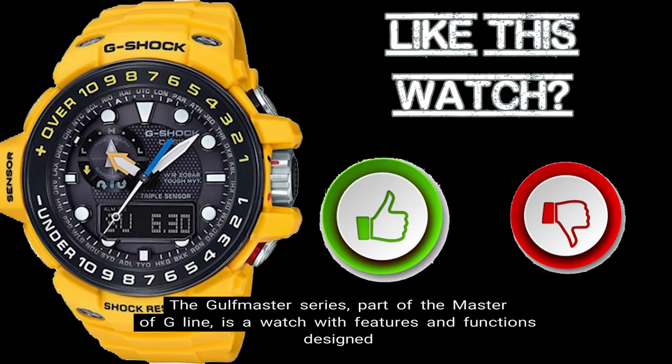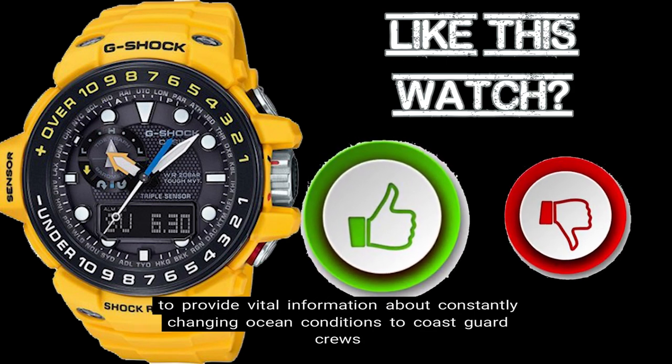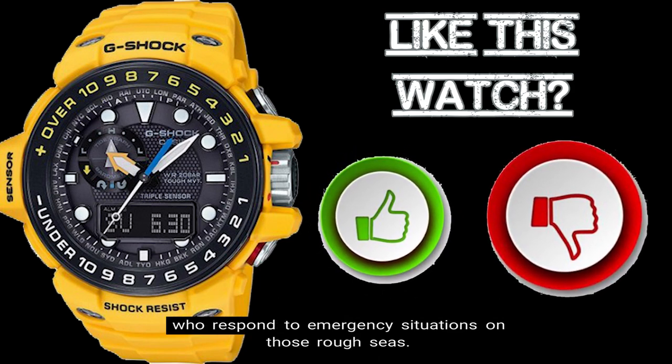The Golfmaster Series, part of the Master of G line, is a watch with features and functions designed to provide vital information about constantly changing ocean conditions to Coast Guard crews who respond to emergency situations on those rough seas.